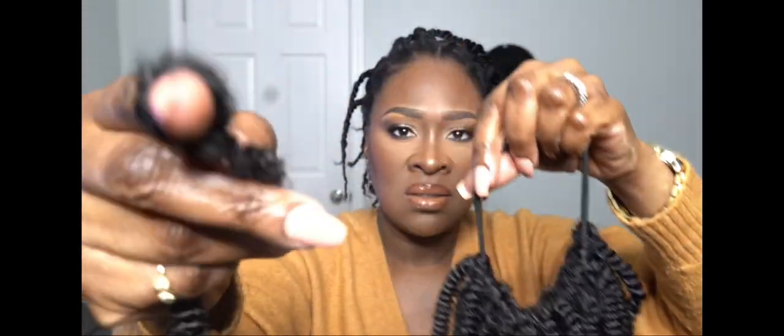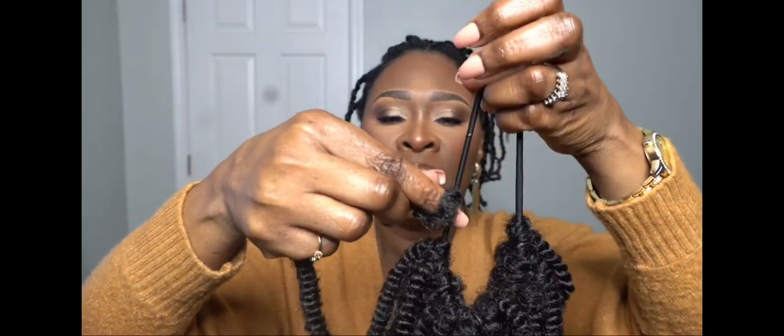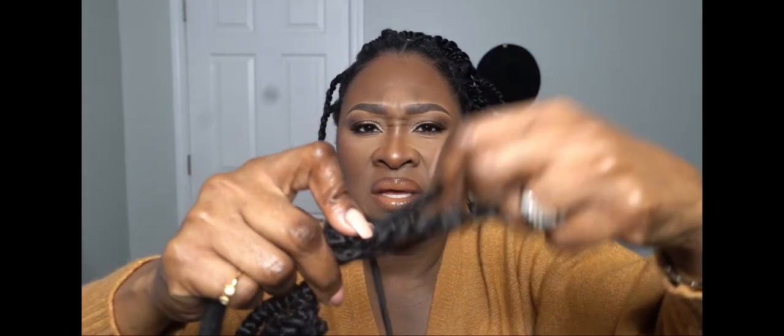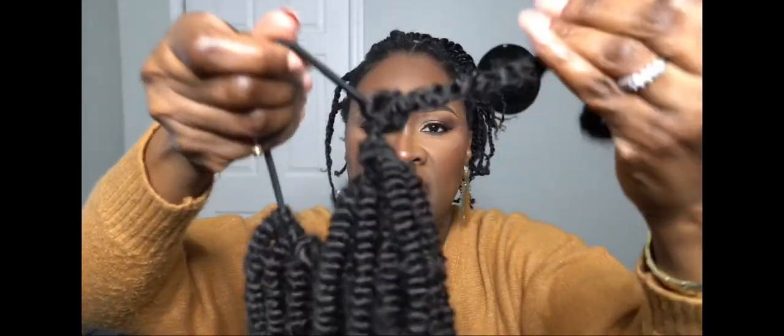All you do is open up the hair — I just left one out so I can show you guys. Open this up at the top and take the hole, the loop. Take this loop, open it up, put it on the holder, and just take the end of it like so. Wrap it like you would do a regular crochet, but you're doing it on the holder. That's all you do, and then you just pull it and tighten it.